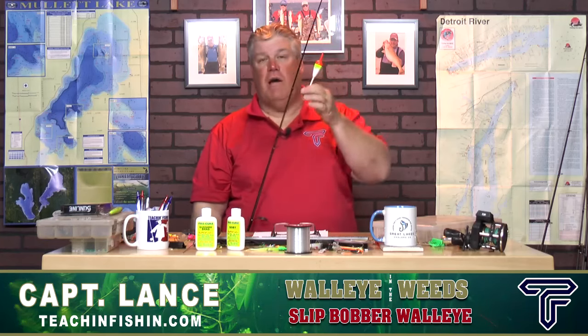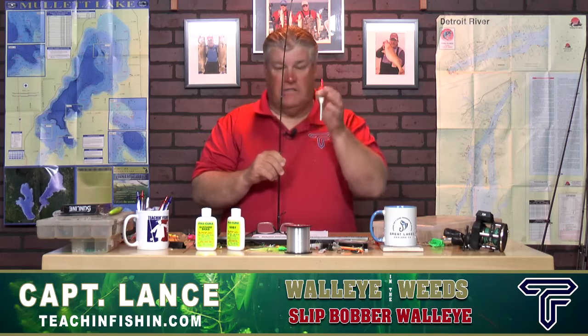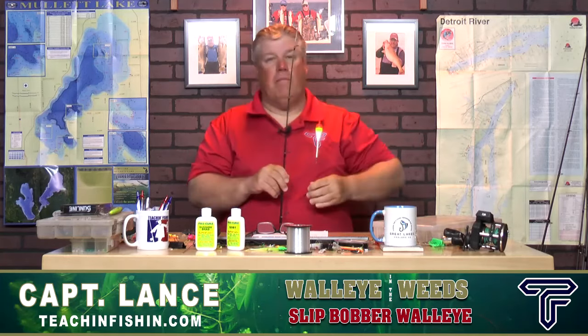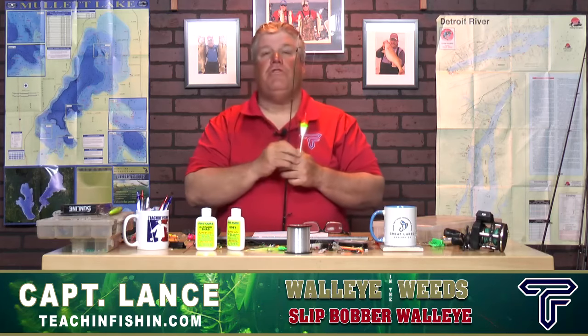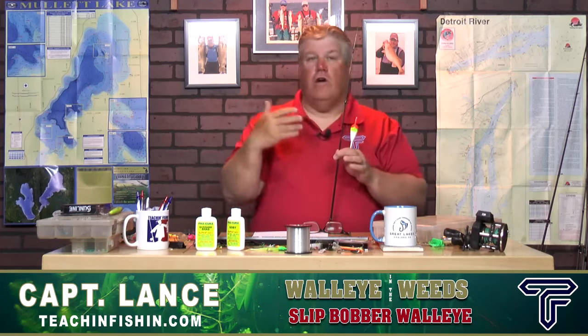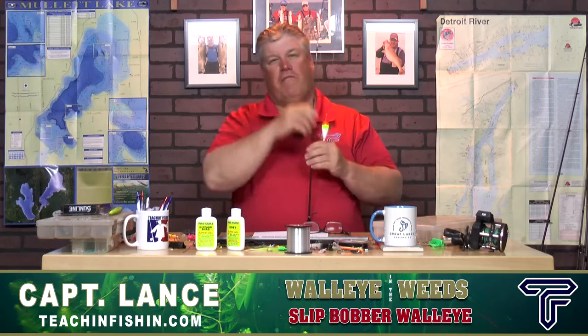Everything you need to get started fishing slip bobbers for weed walleyes: we talked about what a slip bobber is and how it's different than a regular bobber, different styles and sizes, how to rig it with a bobber stop, bead, bobber, and leader, the right main line and leader, the right rod and reel, special tips, what bait to use, and three ways to actually fish it. I don't care if you fish the Great Lakes or an inland lake — if you've got weeds and walleye, those walleyes are spending a lot of time in the weeds. Learn to fish a slip bobber with live bait and I promise you can get some really big fish out of those weeds all summer long when other anglers are struggling.